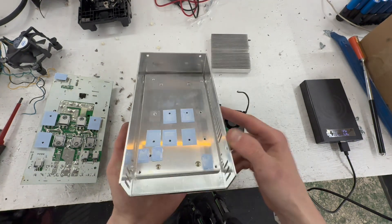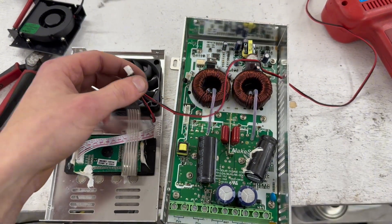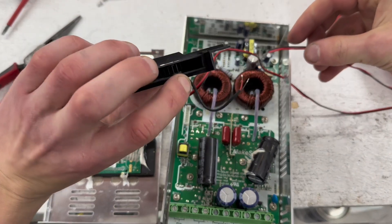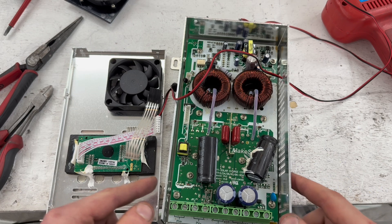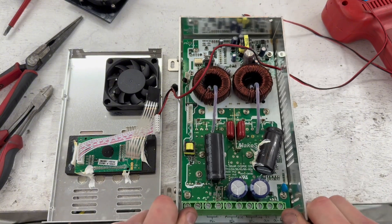Since it has a huge heat sink inside, I ran the two fan cables in parallel out through one of the vents. I'll solder it to the external fan once it's placed. Then I'll close the unit up to confirm it still works and nothing is damaged, and we'll try it out.